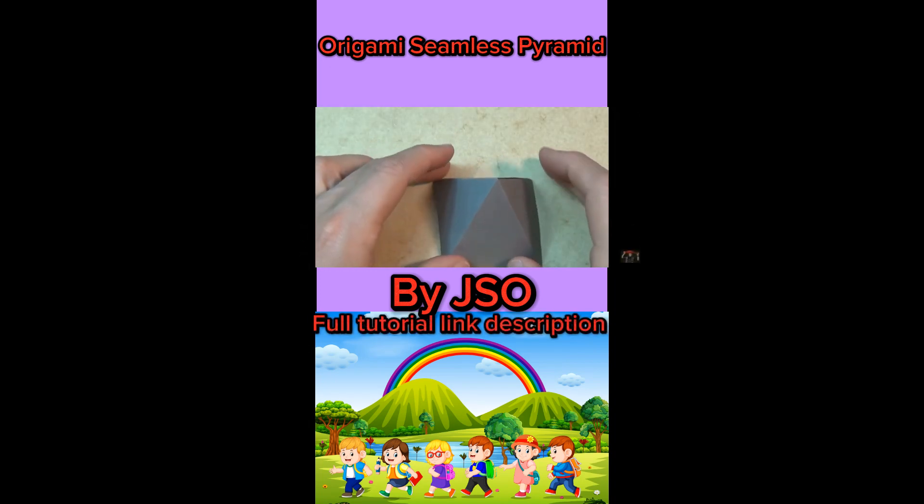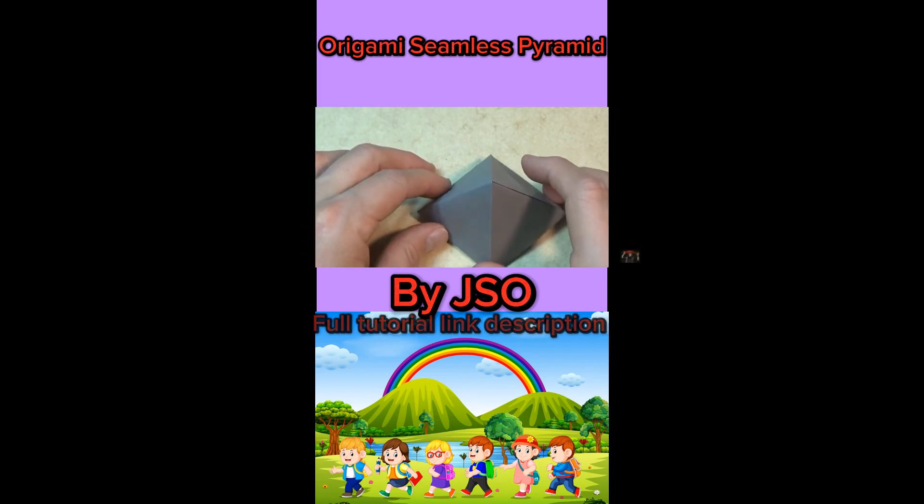Hey guys, what's up? Today I'm going to show you how to fold this pretty easy seamless pyramid. It's a new pyramid that I just designed.